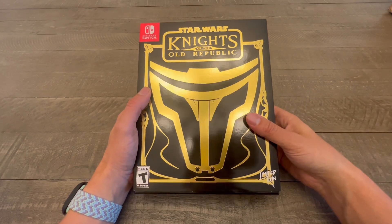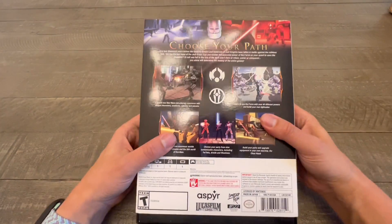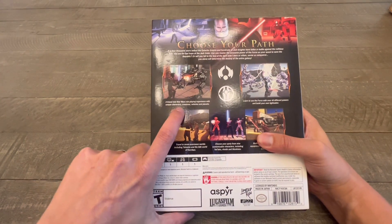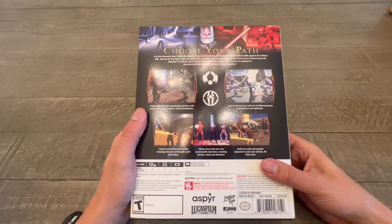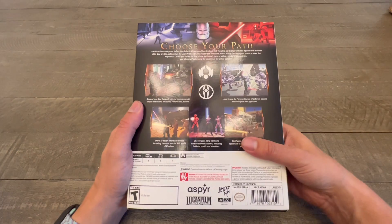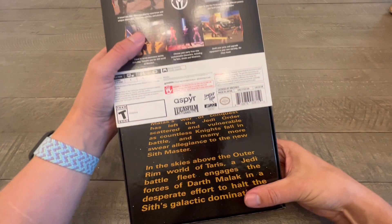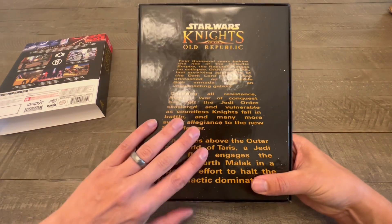Let's just appreciate the dust cover that they used. Checking out the back of it, you're going to get the original art. You've got your choose-your-own-path, a brand-new Star Wars role-playing experience with unique characters, creatures, vehicles, and planets. If you played this game, you know this is a classic — I love this game. Taking off the dust cover, you get the scroll. Look at this, so nice.